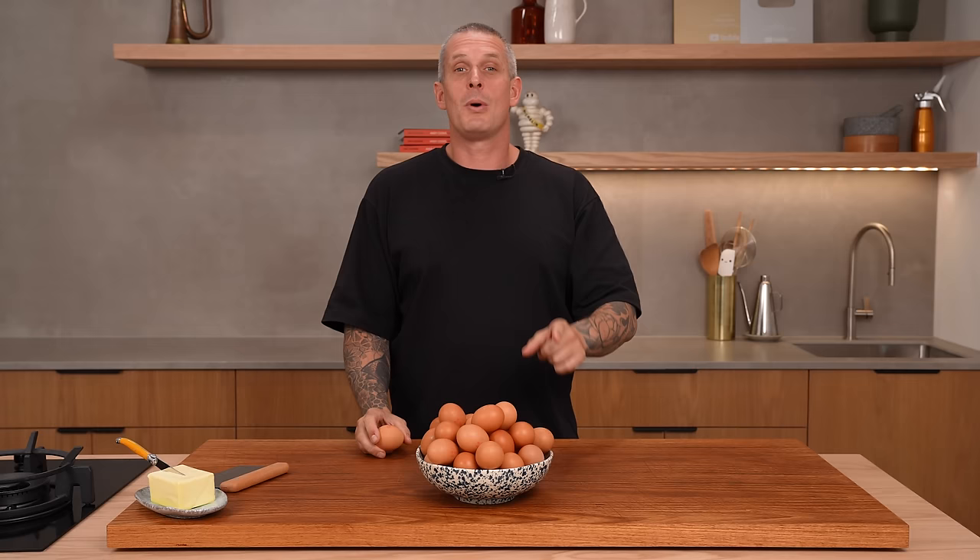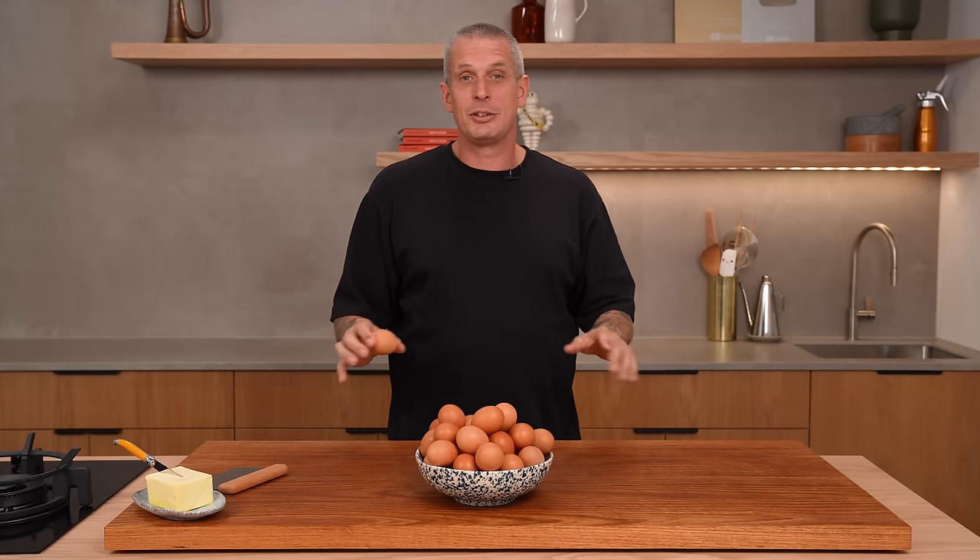Today I'm going to run you through 21 ways to cook eggs. No gimmicks, no rubbish. We're not going to go to a volcano. We're just going to cook some proper eggs. Let's get stuck in.